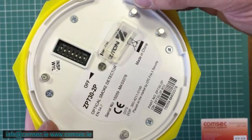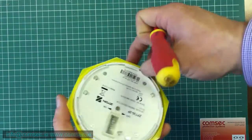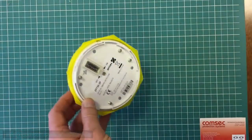If you have any questions on setting the addresses on these detectors, or any other requests for information on the Zyton products, give us a call in the office or email info@compsec.ie. Thanks very much.